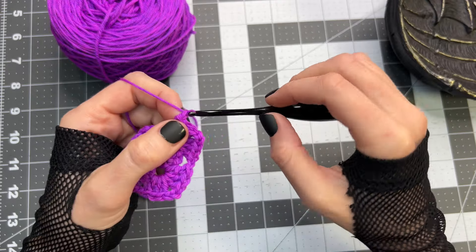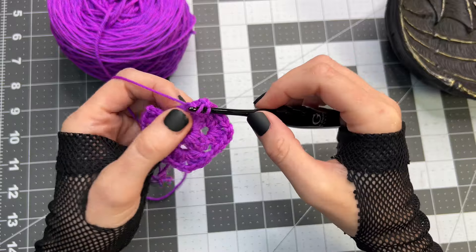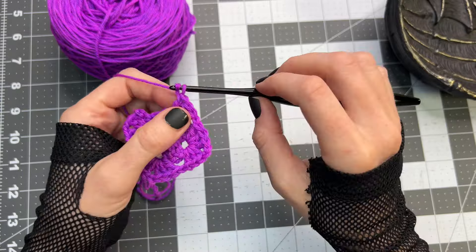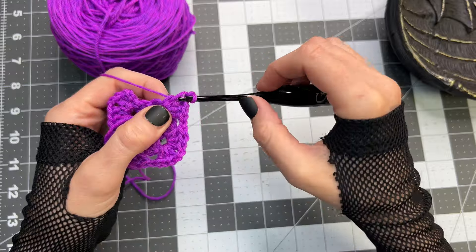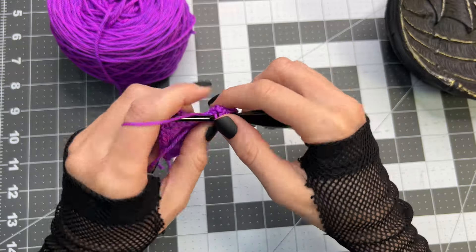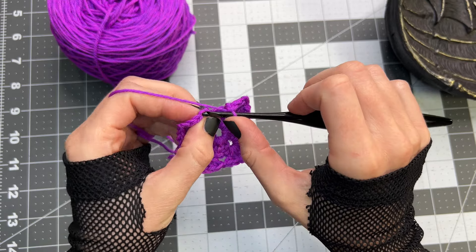Again chain one, working in the chain two space place three double crochet, chain two, and three double crochet inside that same chain two space. One more time, chain one, inside the chain two space three double crochet, chain two, chain one, then working into the top of the chain three that we created, place one slip stitch.